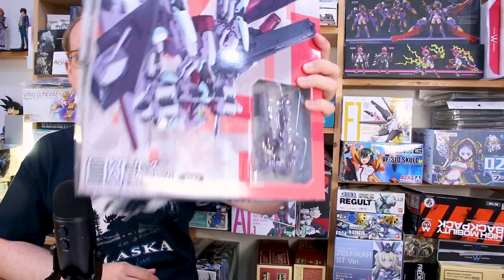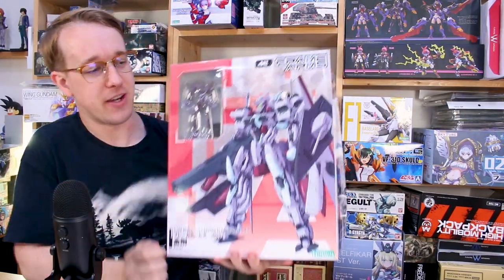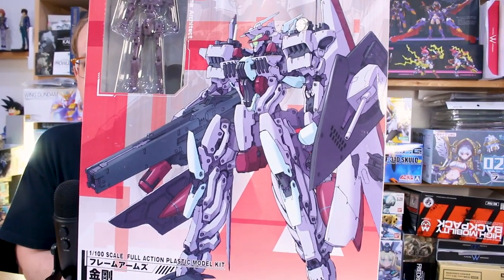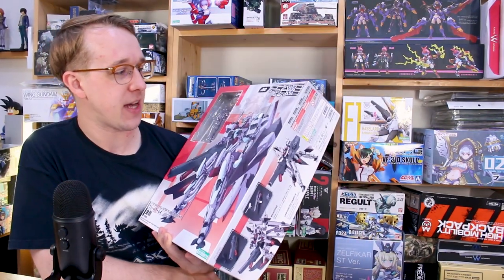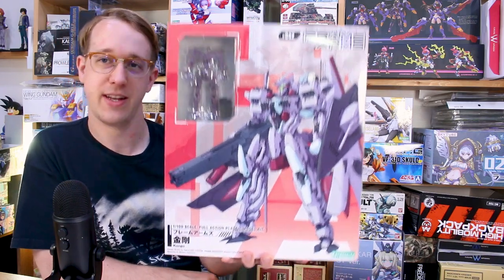Hey guys, it's been a long time since we've taken a look at any Frame Arms kits, so I think it's time to check out the Frame Arms Congo kit, which as you can see comes in this very large box. It's a very cool design — sort of a mix of battleship and robot all in one, so it's got some interesting features and it's going to be a very unique build in the Frame Arms line.